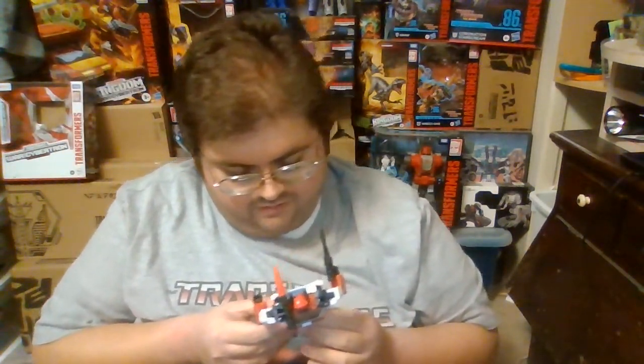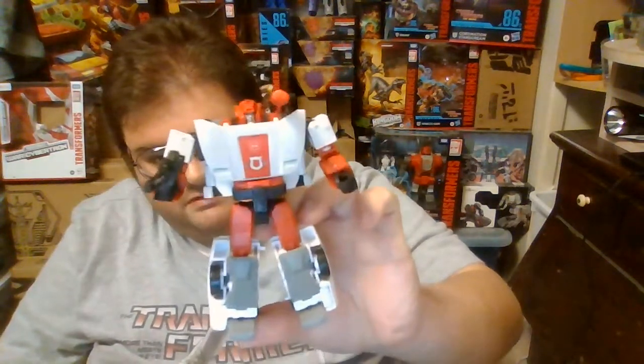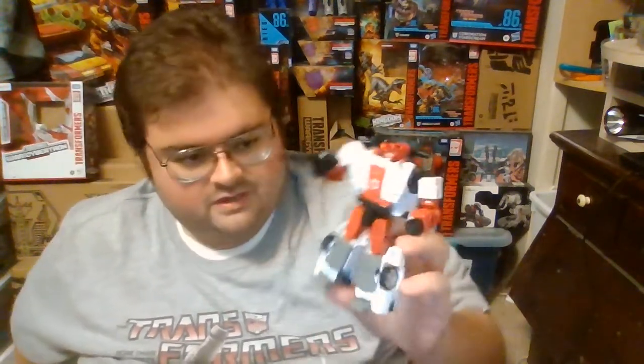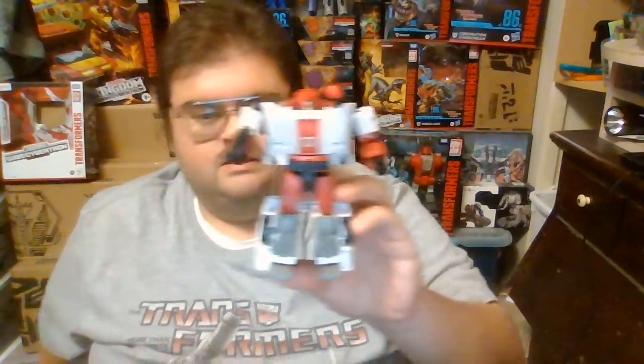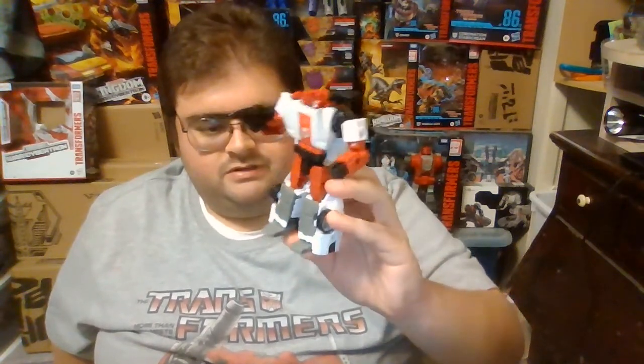I just keep going on and on like a broken record, but I can't get over how fantastic Red Alert is. Red Alert has proven to be one of the most difficult to find of the Walgreens-exclusive Transformers figures out there, but I'm beyond thrilled to finally have him. So now that we've doted on Red Alert in his robot mode, we will get him transformed into his vehicle mode.